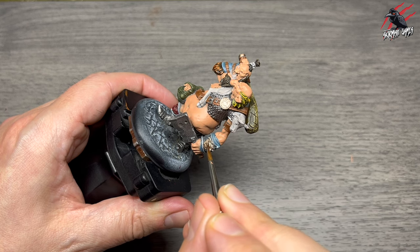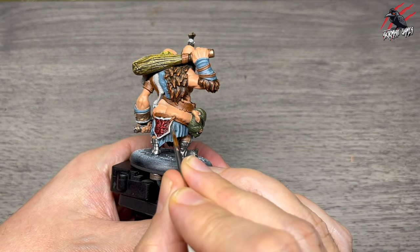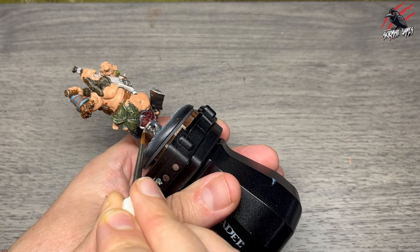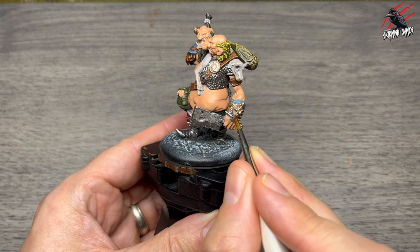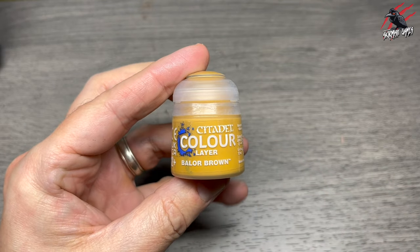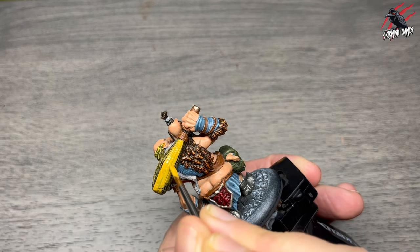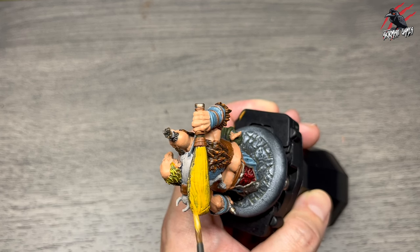I moved on to layer Canoptek Alloy — lots of different metals here, subtle but effective. I go around all the trim picking out the raised areas, using a bigger brush with a nice point. Then I wanted more solidity on the club so I used layer Balor Brown, watered down one to one, and gave it one coat over all the wood areas. I didn't want dark brown as it would clash, so this colour worked nicely.